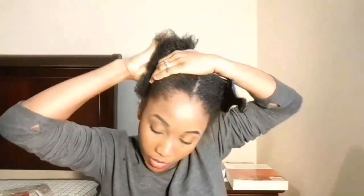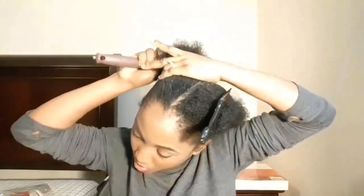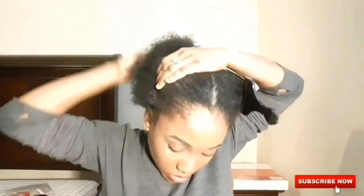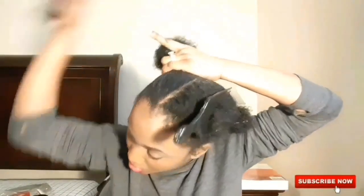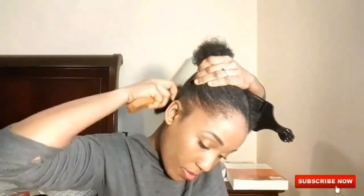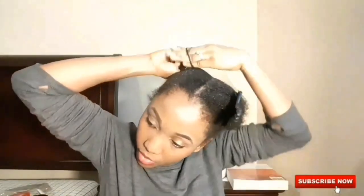What you do is you separate your hair in two parts. You need elastics to section your hair and tie them. This is the shell product I've been using for a long time. Because your hair is short, it's gonna hold your hair very well, and mixed with the Eco Styler gel, your hair will look really curly.